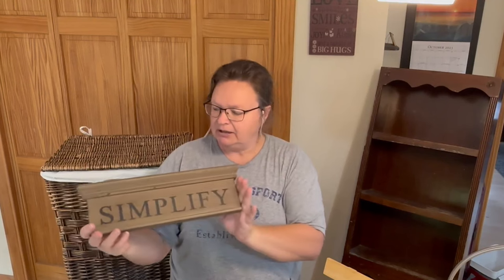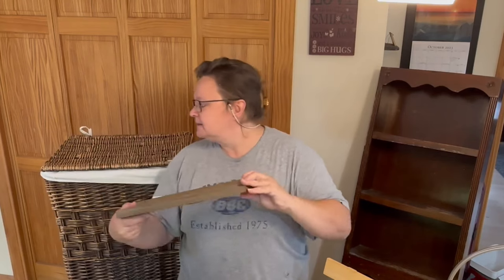This one is $4 — just a cute little simplify sign. I really like these. It's got a nice big hanger on the back. So this will just get cleaned up, tag taken off, and put in my booth the way it is.